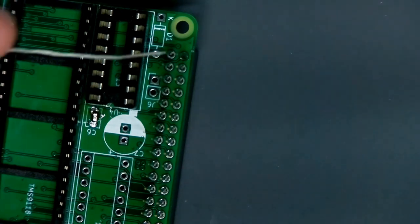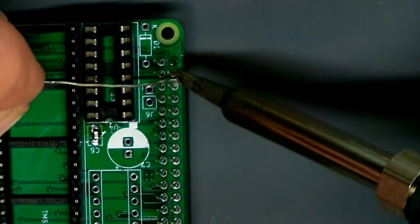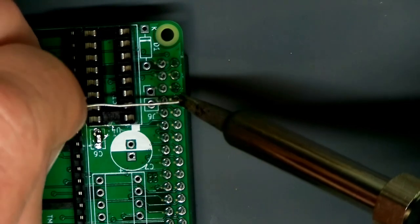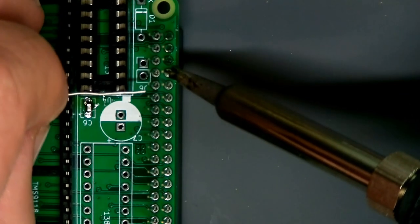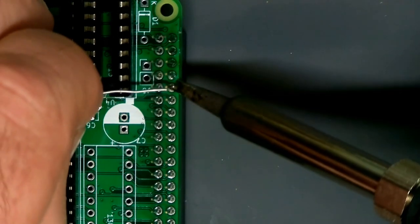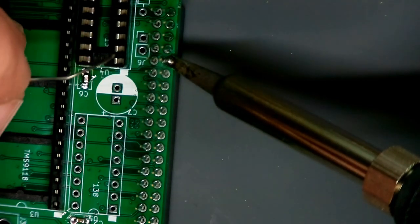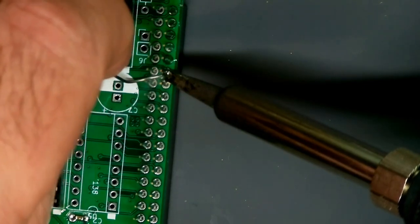Now go around and solder all the pins because just about every single one is used for the data lines, address lines, and so on. If you skip too many, there won't be enough pins soldered to hold the connector on the board. I've had the connector actually pull clean off the board with all pins torn out if I don't solder enough of them — there's too much friction when you plug the two connectors together. Generally, unless you're really planning to recycle the thing carefully, solder in all the pins.